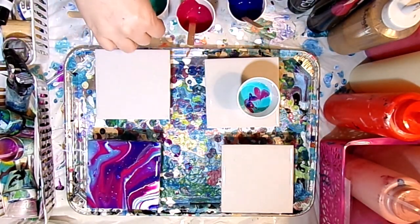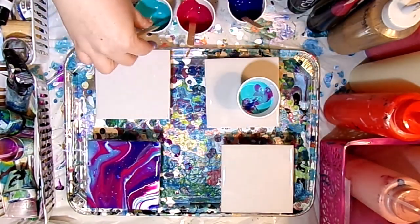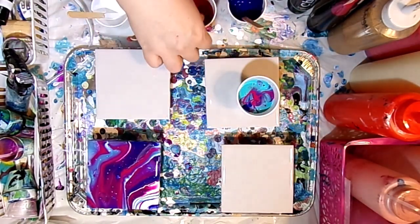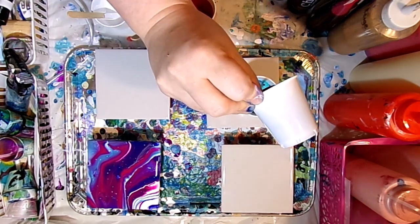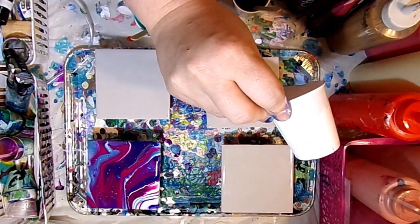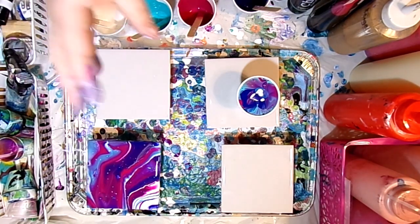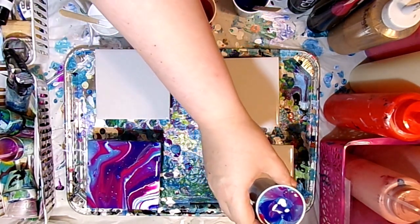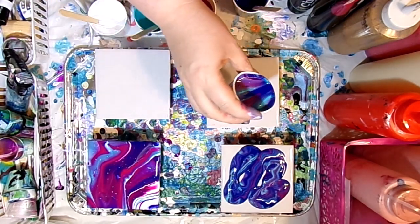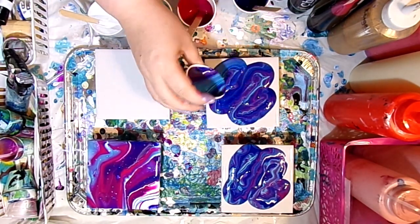I'm doing another dirty pour, layering colors into the cup. This pouring medium was given to me to review — to see what I think and what I like about it. Once this video is done I'll do a follow-up video in about a week to show how they dried. For now we'll see how they look wet — they are quite vibrant and colorful, but there are a few fumes.